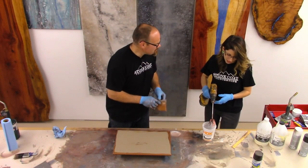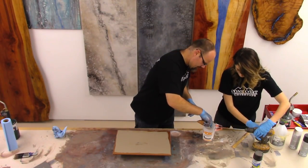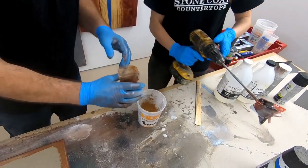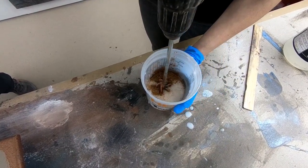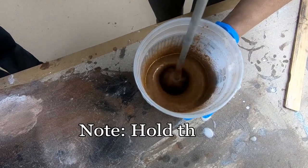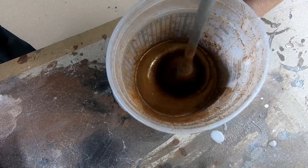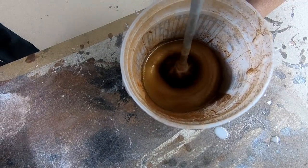Are you ready to add the brass metallic? Let's do that. Go ahead and mix that. Hold that bucket with the other hand so it doesn't spin on you. The idea is to get all the clumps out. After you use the drill, we'll use the paint stick and just clean those edges off so you don't have unmixed particles.